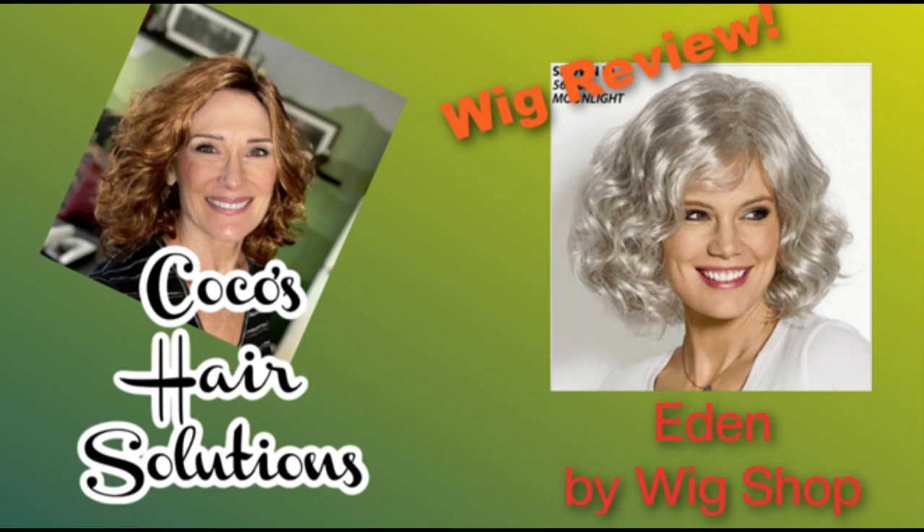Hi everyone, welcome to my channel. Today we're going to be looking at a wig from Paula Young's discount wig line, The Wig Shop, and her name is Eden. Hi everybody, welcome back. I'm Coco and this is Coco's Hair Solutions.